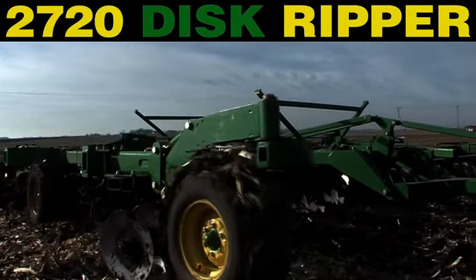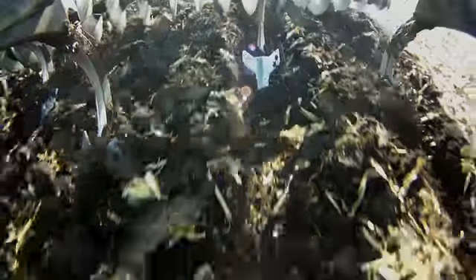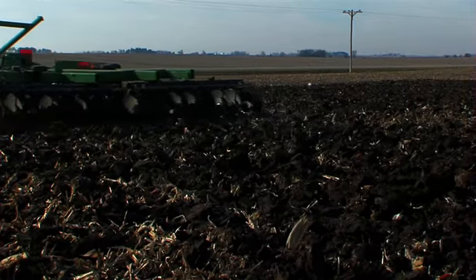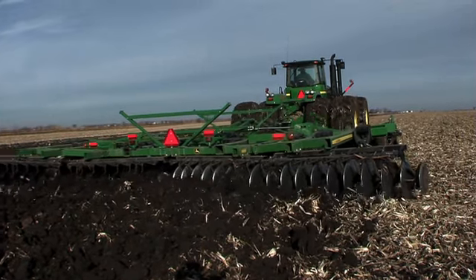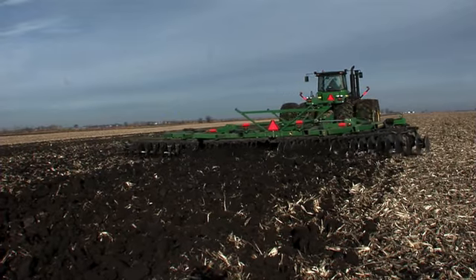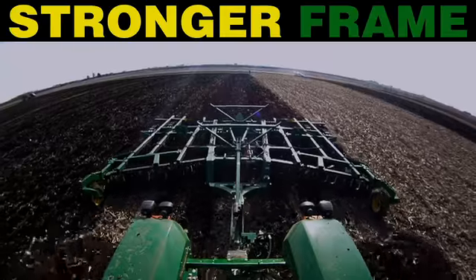When you need to dig a little deeper, step up to the new John Deere 2720 disc ripper. Break up compaction, bury residue, and leave a path that's beautiful, black, and level. Building on the success of the rugged 2600 series disc, the 2720 replaces our 512 disc ripper and increases reliability with a redesigned frame for more strength.